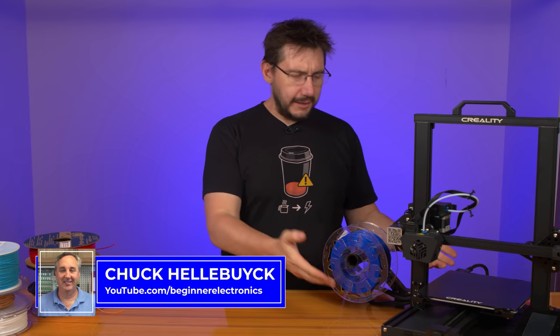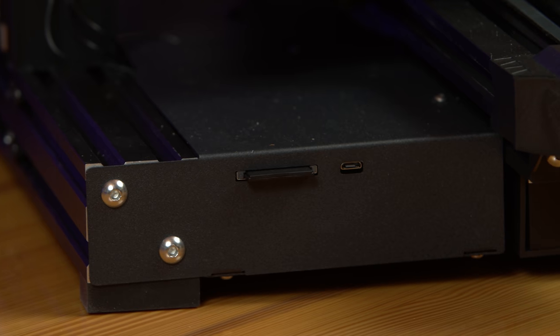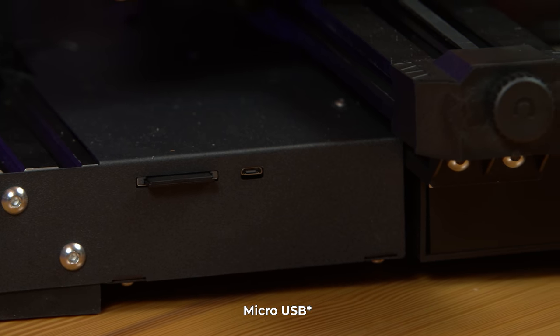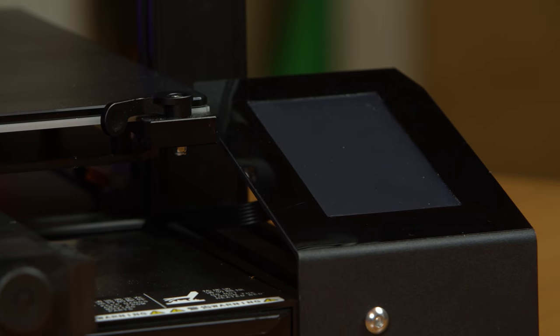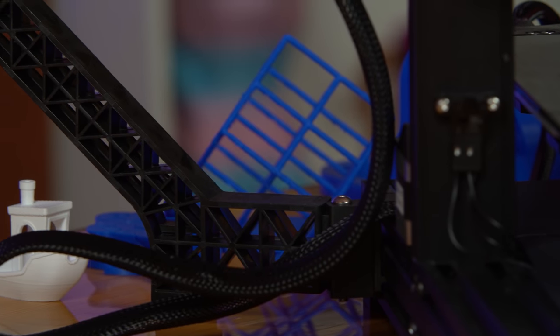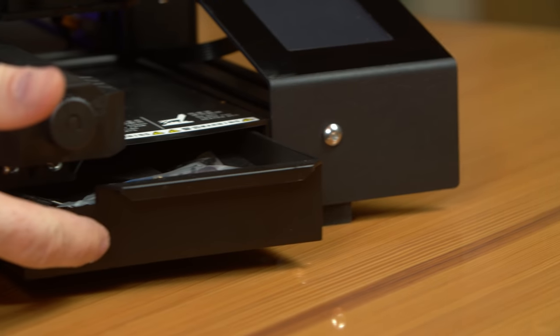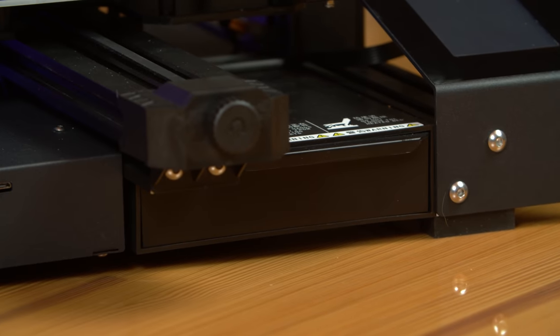The base contains the electronics and the power supply. You'll also find a full-size SD card reader and a mini USB port right up front. The 4.3-inch HD color LCD touch screen attaches to the extrusion on the right side of the machine, with a clever little spool holder on the left. And I can't forget — the drawer.